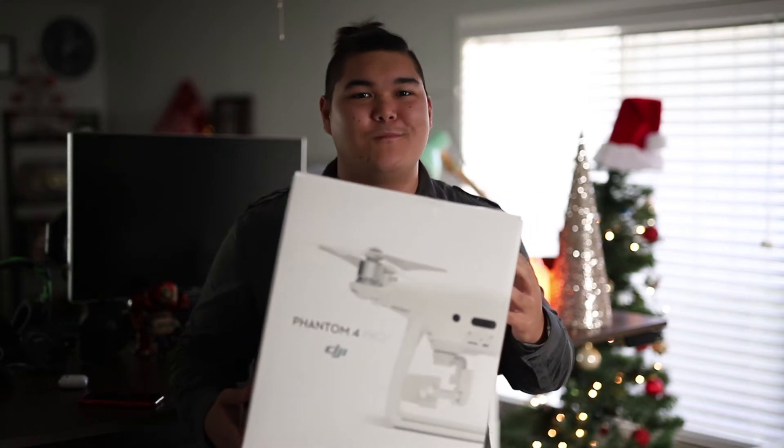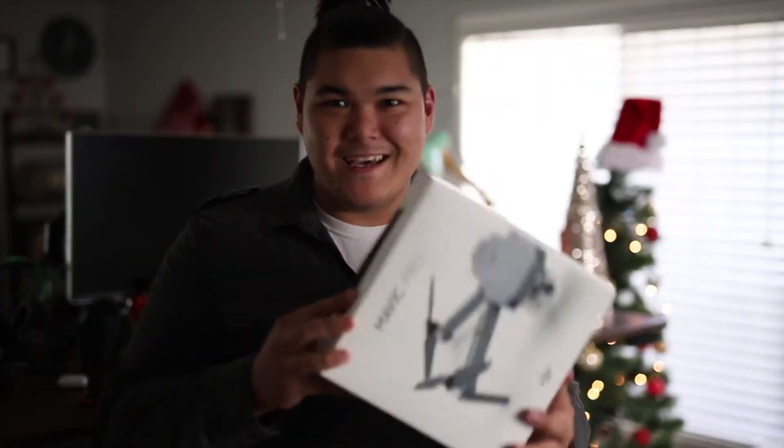What's going on everybody? I'm James Young with JamesYoungPhotography.com and today we're unboxing a drone, but it ain't the Phantom. It's something else. It's the Mavic. Check this out.